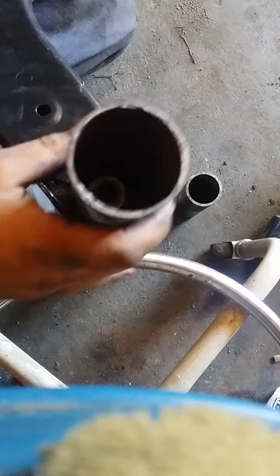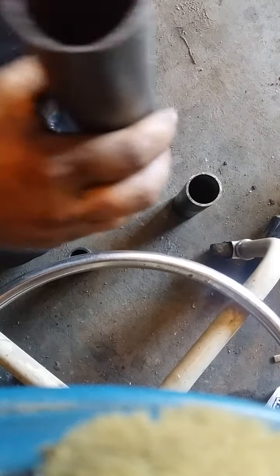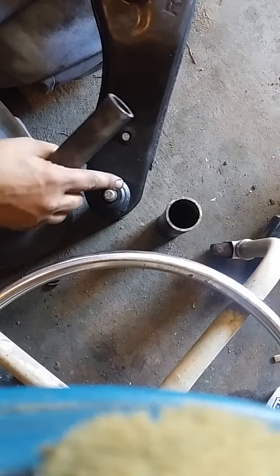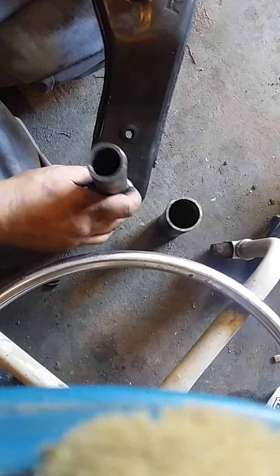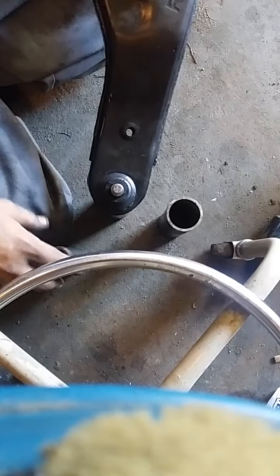I used a piece of tubing that fits over the bottom of the ball joint against the arm itself. You don't want to press against the ball joint, so you put that down in your press. Then there's another piece of tubing that fits right over the ball joint in the middle. Put it in the press, press it right out — ball joint pops out, no problem.